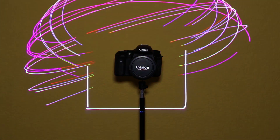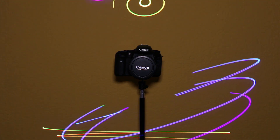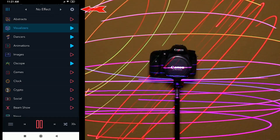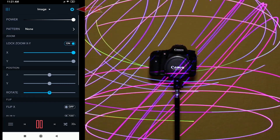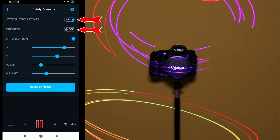Laser safety zones are areas used to attenuate output power in order to protect people and sensitive equipment like cameras. To set up safety zones, go to the Setup screen and select Safety Zones from the pull-down menu. Turn Attenuation Zones and Enable Preview on.